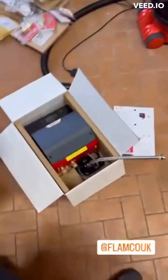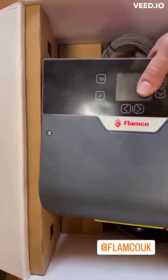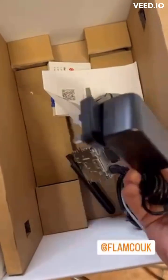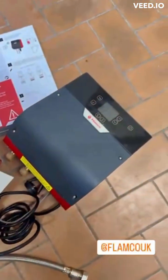It's got online capability so you can monitor pressure remotely, which I think is quite good. There are cables and various things for communication, and it goes straight onto a plug, which is quite nice. Looking forward to this.